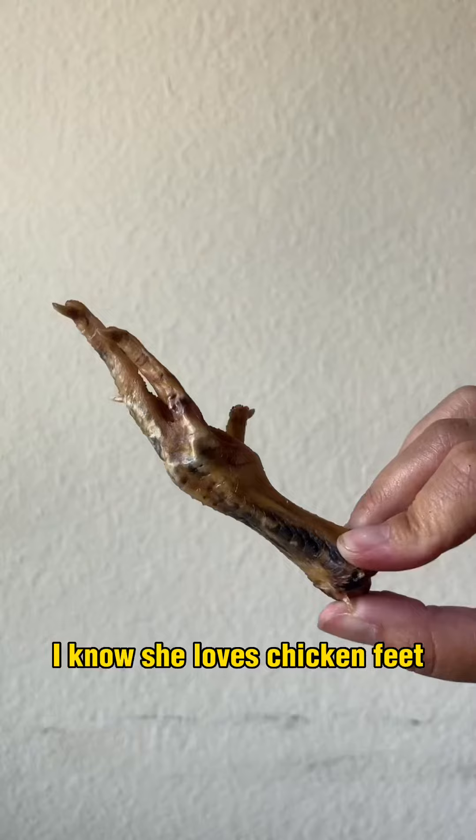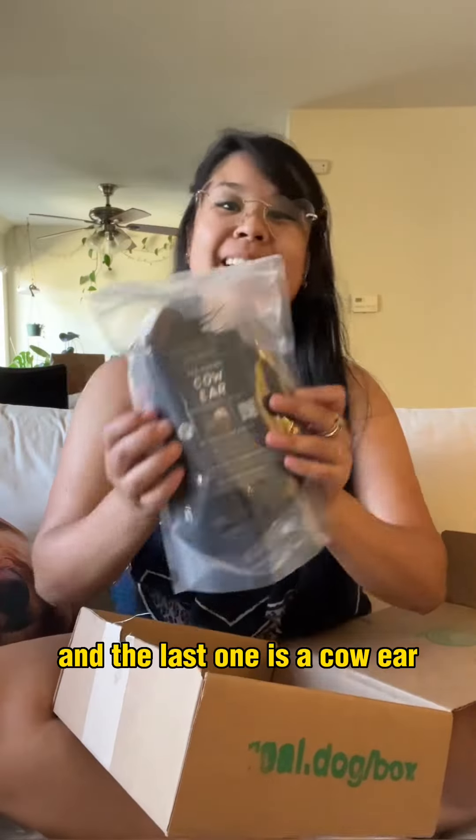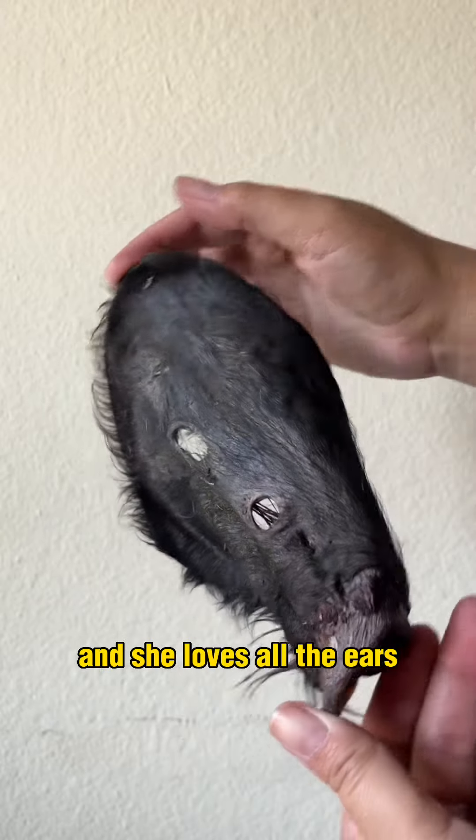Chicken feet — I know she loves chicken feet. Lamb trachea, that's what that looks like. And the last one is a cow ear. She had this in her very first box and she loves all the ears.